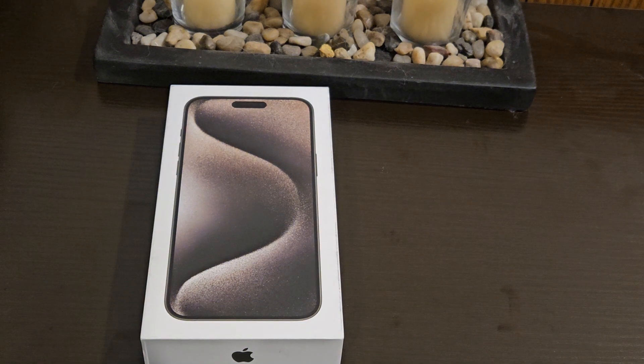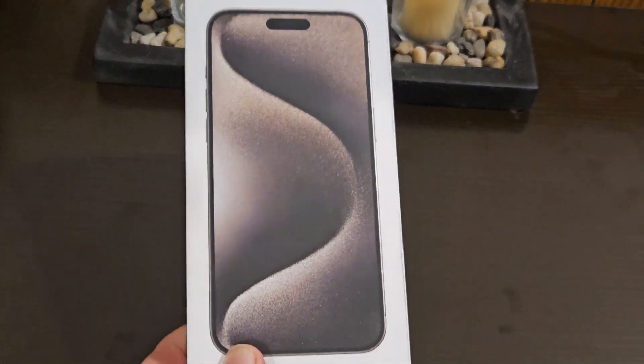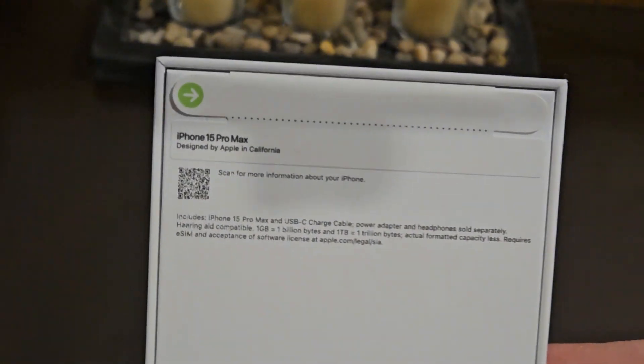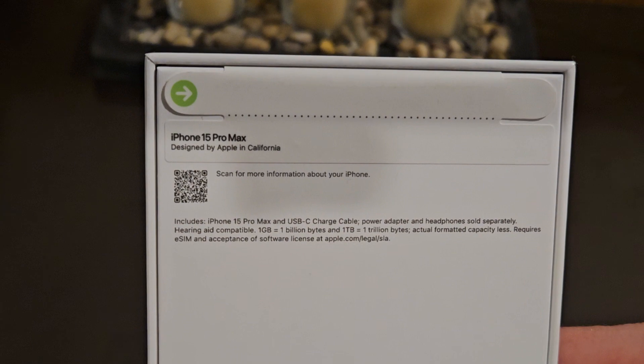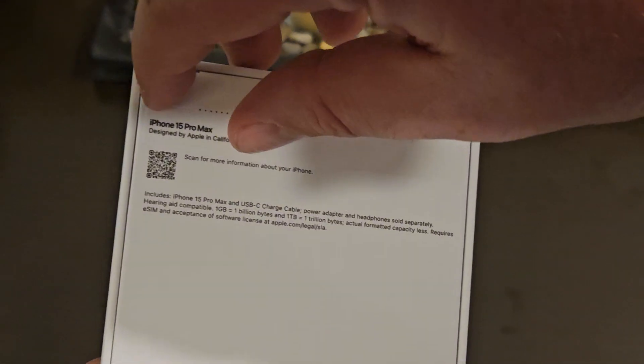Hey everyone, back again with another video. Today I got my hands on the iPhone 15 Pro Max — this is the natural titanium version, 512 gigabytes, designed by Apple in California. Let's do a quick unboxing.